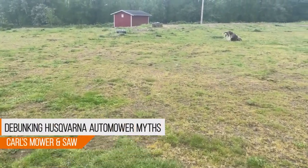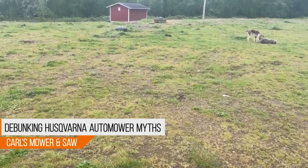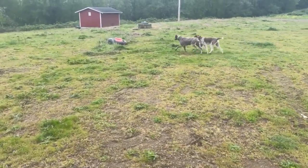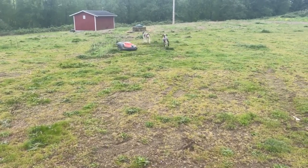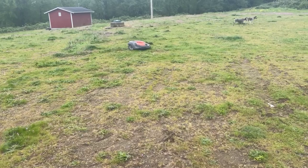The Husqvarna automower — so many questions. How will it do? What about dogs? What are my dogs going to do? Well, I think we just got the answer there. What about long grass?